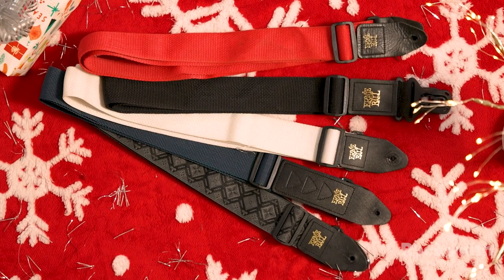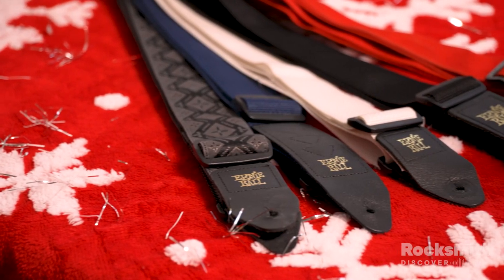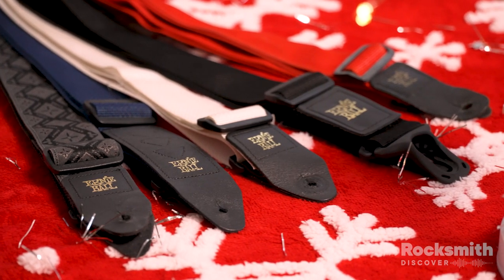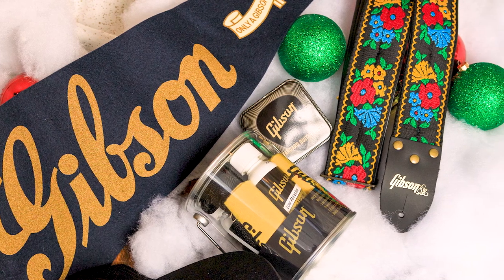Guitar straps are a great stocking stuffer. We love these classic looks from Ernie Ball, but you can also find straps made of a ton of different materials and with different patterns to suit anybody's personal style. We also love these classic patterns from our friends at Gibson, so shop around and see what would be the perfect fit.